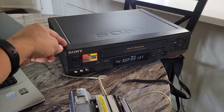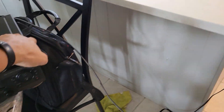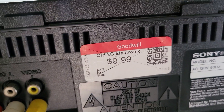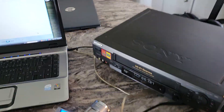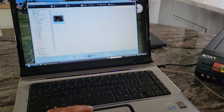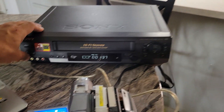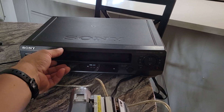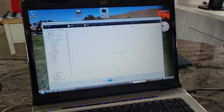This VCR I bought for $10 at a Goodwill store. Here's the example — now it's digitalized. I'm going to eject the cassette. See, I recorded this tape onto the computer. Now I'm going to play it on the computer.